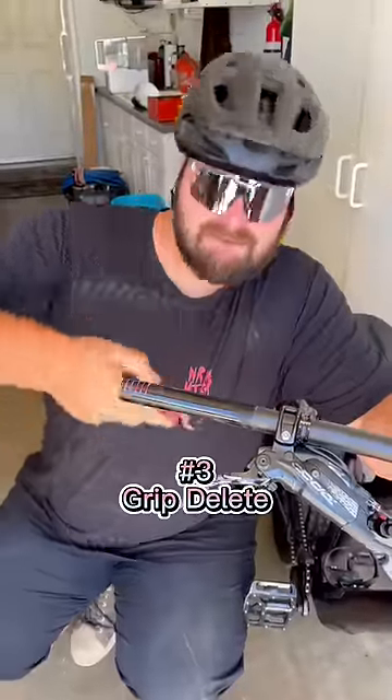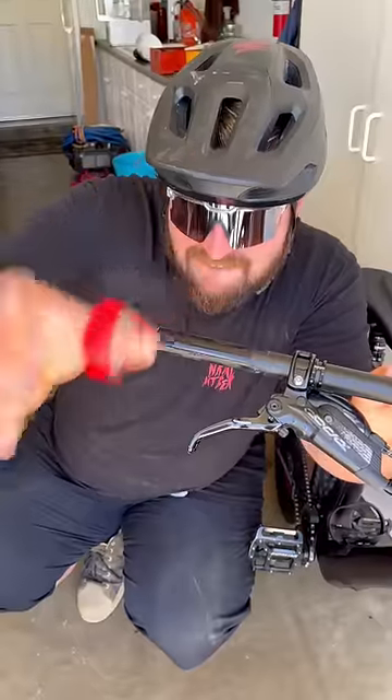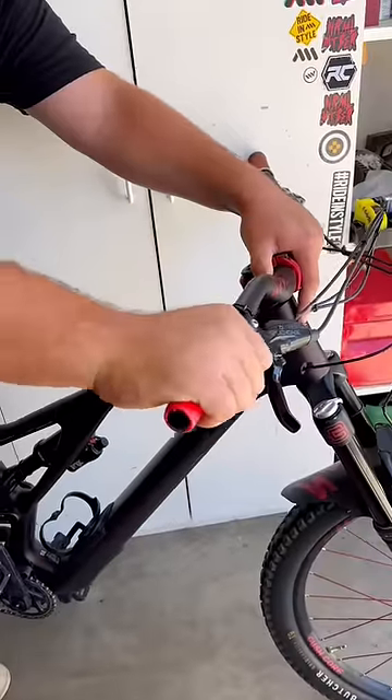Grips weigh a ton, so what I like to do is grab some electrical tape, wrap the end of it so that my hand doesn't slide off, and usually that does the trick and I'm actually pretty comfortable.